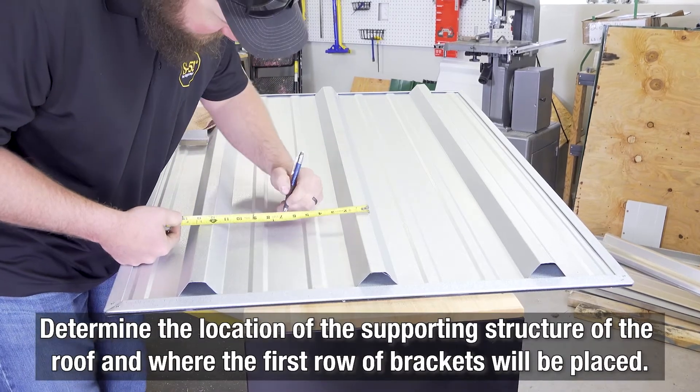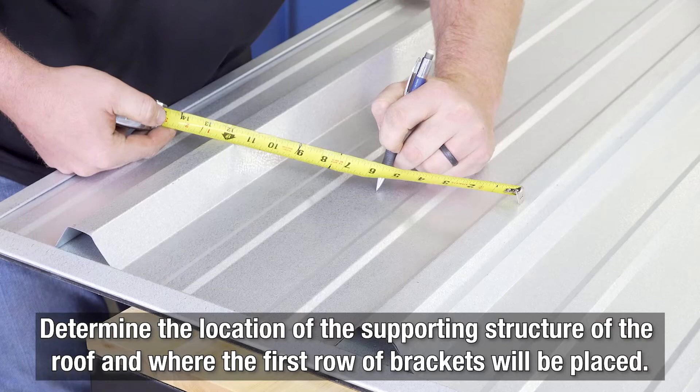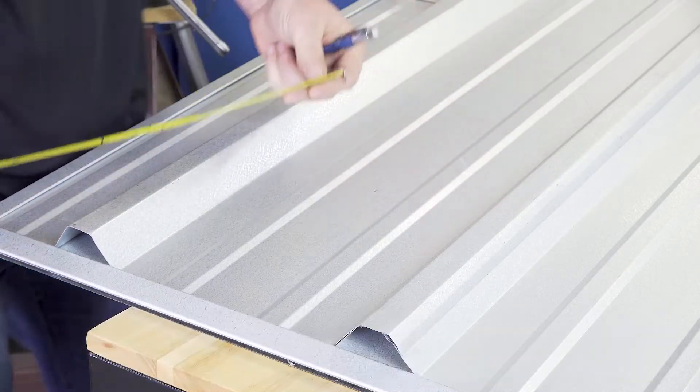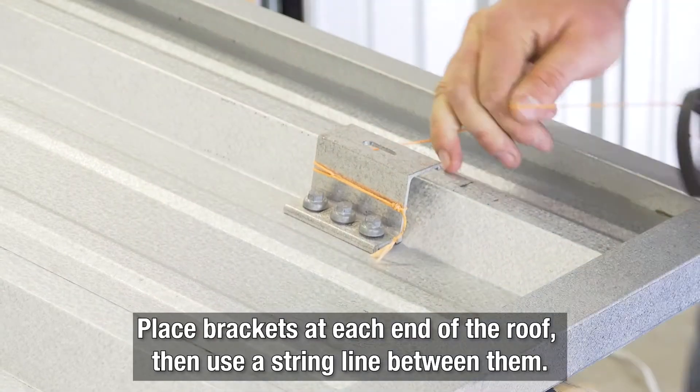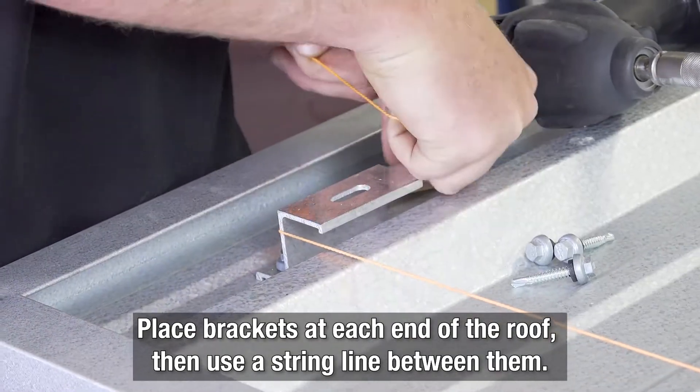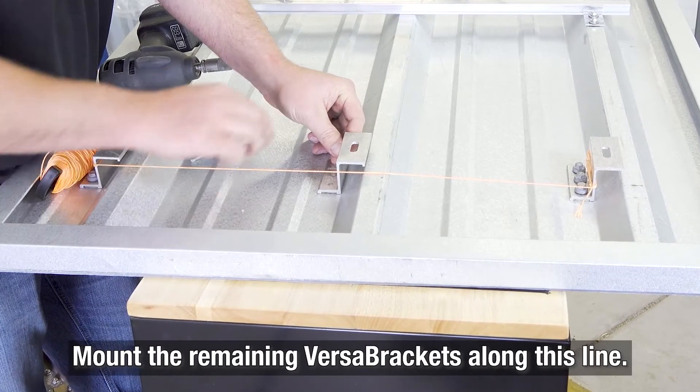The next step is to determine the location of the supporting structure of the roof and where the first row of brackets will be placed. To help keep a straight line, you can place brackets at each end of the roof, then use a string line between them. Mount the remaining Versabrackets along this line.